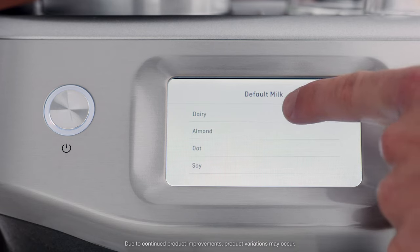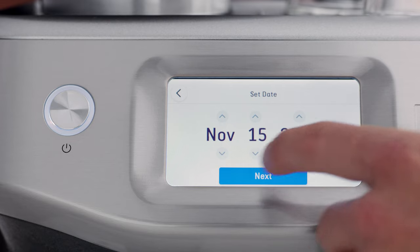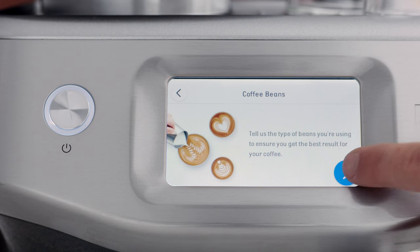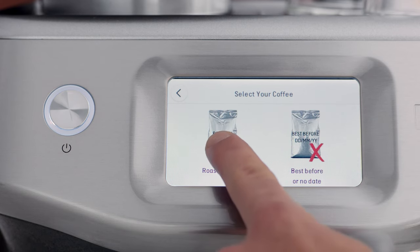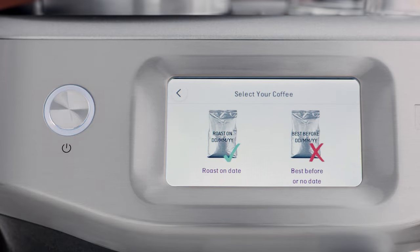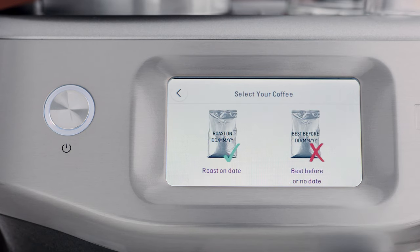Follow the step-by-step instructions on the screen to guide you through the first use setup. It's pretty simple. It is recommended to always use freshly roasted specialty coffee beans for the very best results. However, if your roast is beyond 30 days, you'll be prompted to increase the grind size and use the dual wall filter baskets. Let's go with fresh.